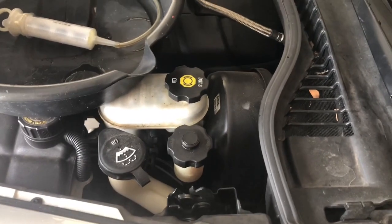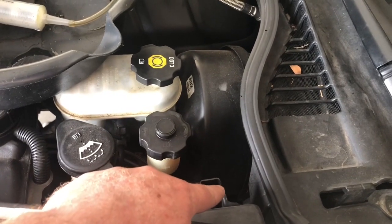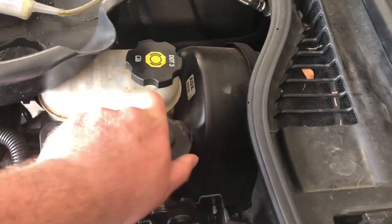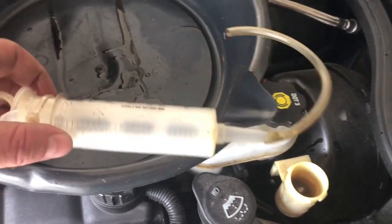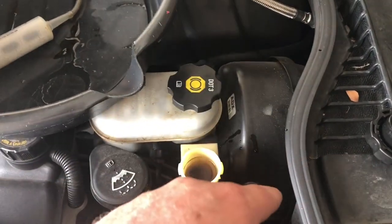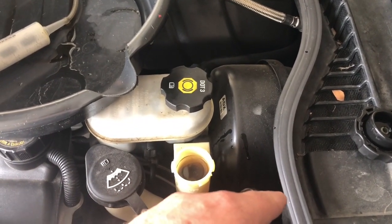Before going further — the master cylinder has an external reservoir right here. Since we're disconnecting it from underneath in the engine bay, all the fluid will leak out, so I don't want that. I'm going to open it up — the fluid needs to be changed anyway — and use a turkey baster or syringe to suck out as much as I can. That way when I disconnect it underneath it won't leak as much.